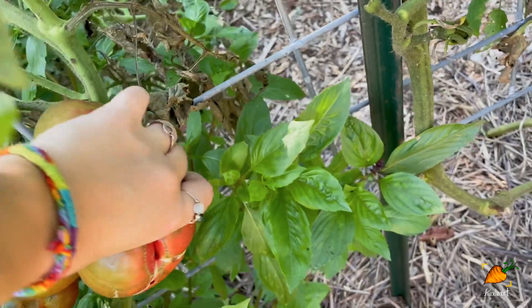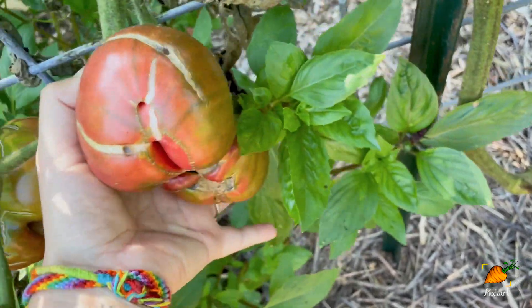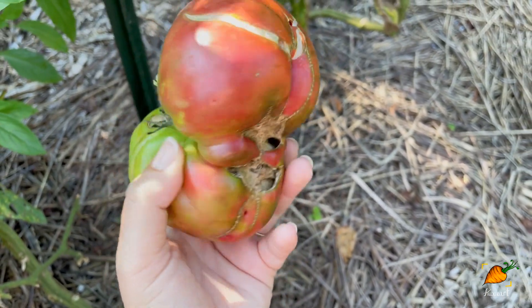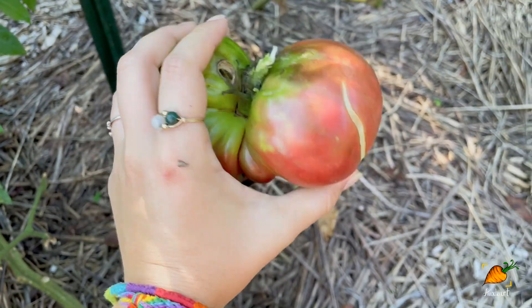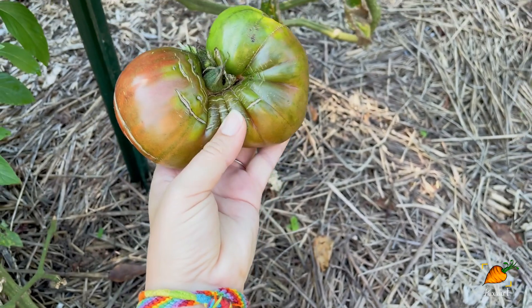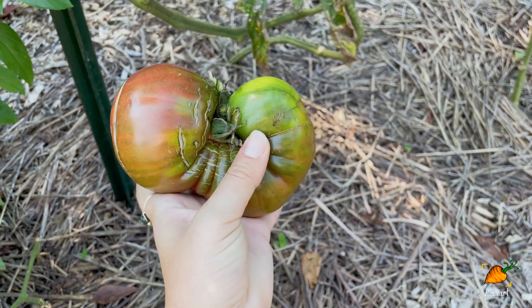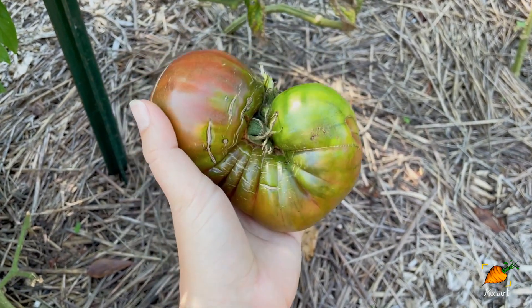I've got some more Cherokee purples here that are cat-faced — this fasciation tends to be more common in heirloom tomatoes. This fasciation, where multiple flowers fuse together, is more common in heirlooms, and a lot of the time you'll see tomatoes selected to look kind of like this at farmers markets, because people associate that shape with heirloom tomatoes specifically. Ones that are a little bit like this but not totally this bad tend to meet people's expectations and sell better. I'm not a market gardener, but I know from talking to non-gardeners that their expectations of produce can be very different from reality.